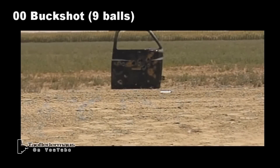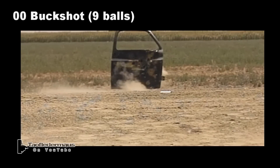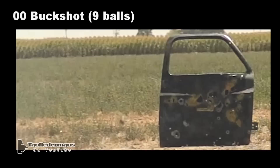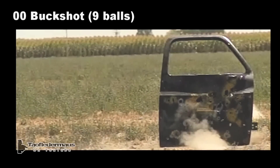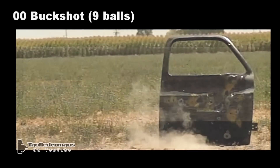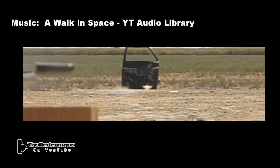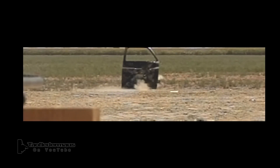We always get comments from people wanting us to shoot a standard round alongside our improvised round to compare the two. All the white stuff flying through the air is called a buffer — it's a granulated polystyrene. The buffer acts like packing peanuts: when the round is shot, it prevents the lead balls from smashing into each other and deforming. A deformed ball is going to fly pretty irregularly, so the buffer is there to keep the balls round and flying straight. I hope you enjoyed this video. Thanks for watching.